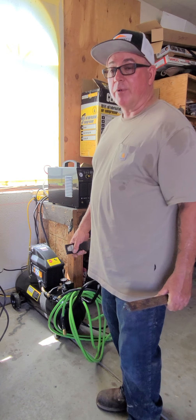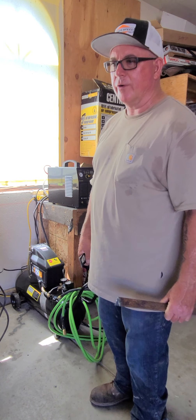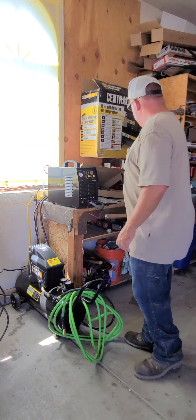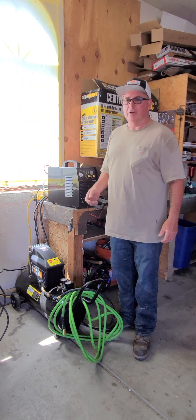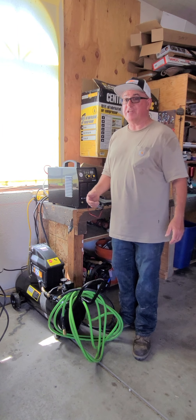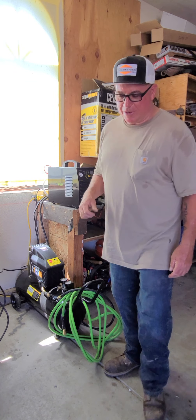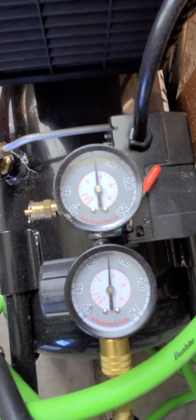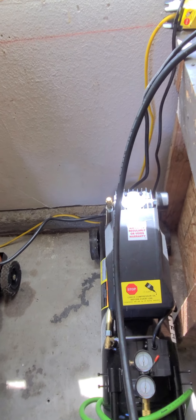I cut some metal with it — that's eighth-inch, an old edge of a blade — at only 60 PSI on 110V. I cut this one on 220; it's a little jagged, but that was just me learning how to run the machine. I'm happy with it. I've done some cleaner work since then; this was when I first got it. It's well worth the money.